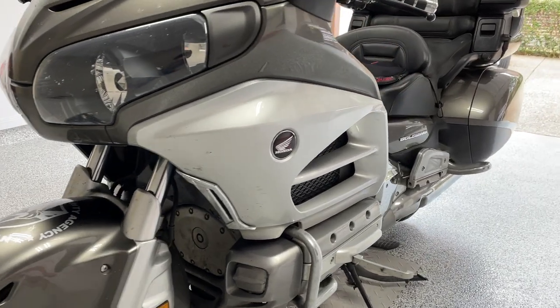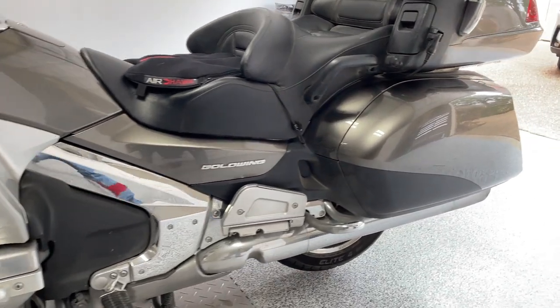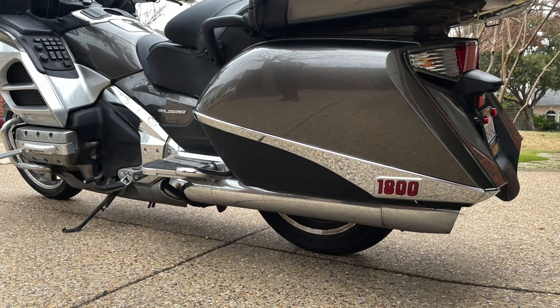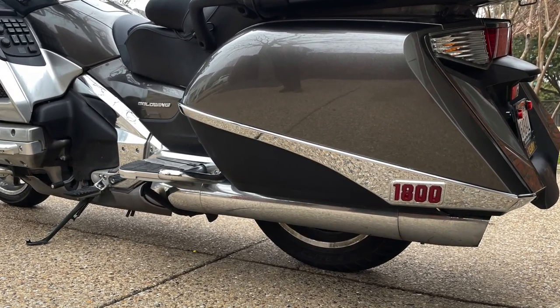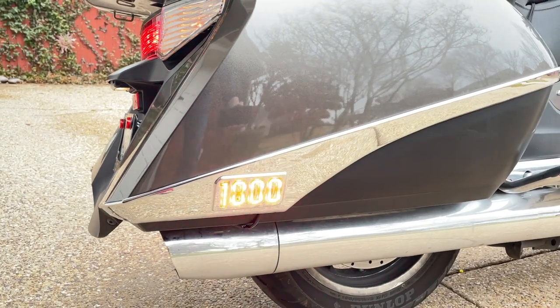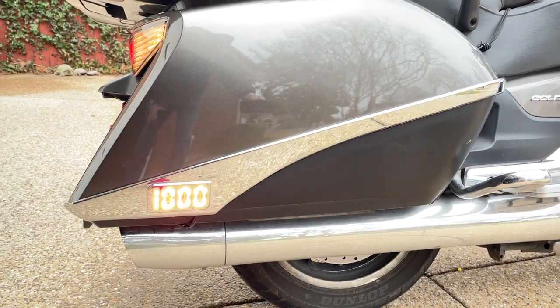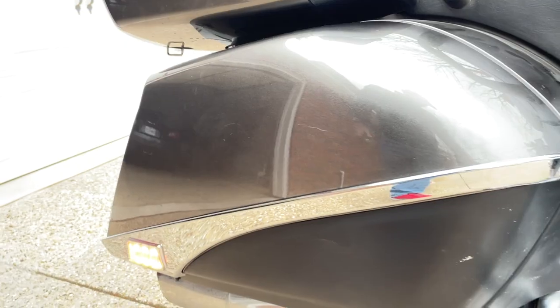Today on Cruiseman's Garage we have a 2013 Honda Goldwing in the shop and we're going to be dressing up the saddlebags with some lighted accents from Add-On Accessories. These lighted accents come in chrome or gloss black and they really enhance the look of the 2012 to 2017 Goldwing, and best of all they're easy to install.